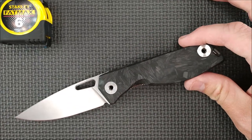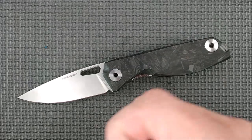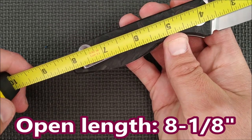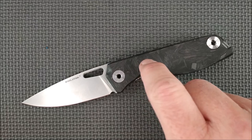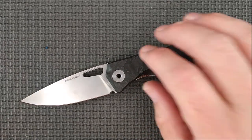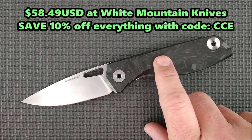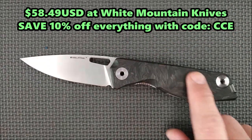The total length of this knife is 20.6 centimeters — and in inches, it's an inch and an eighth. How much does this knife cost? Well, it really depends on where you go. This specific one with the blue luminescence is only at White Mountain Knives — $64.99, so $65 US dollars. Take off 10% and it's $58.49 when you use coupon code CCE for Canadian Cutting Edge.